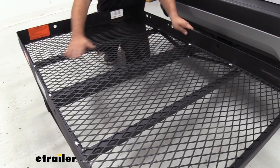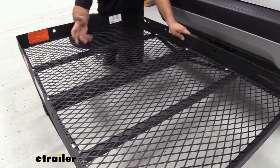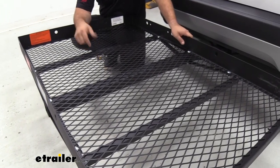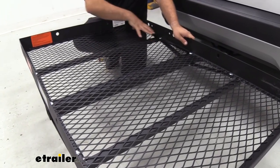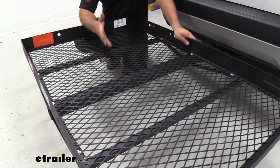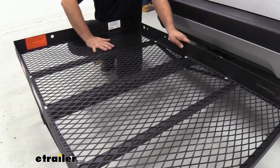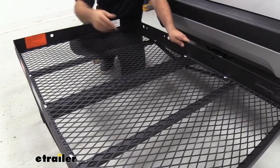The grated design that serves as the floor of the cargo carrier is really nice because you can put dirty things like lawnmowers on it, then rinse it out and everything drains away. You're not going to have any mud or grime buildup in here. It also cuts down on the weight while still giving you a firm support platform, because you have braces going in between the grating.